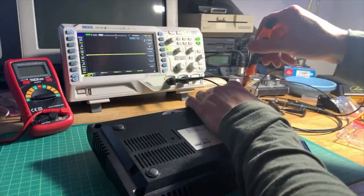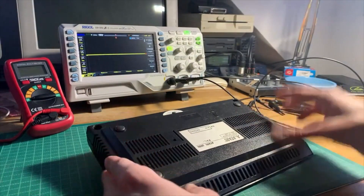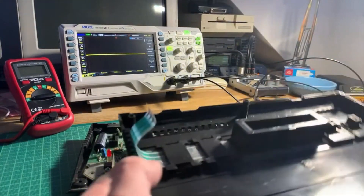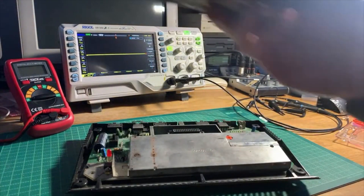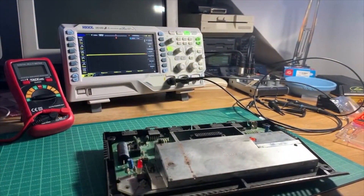The first order of business is, of course, to open up the machine. There are five screws that you have to remove, and then you can carefully lift up the top side. Make sure not to break the weird little flat ribbon cable, or flex cable I would rather say, because that's for the buttons on the upper side of the machine.